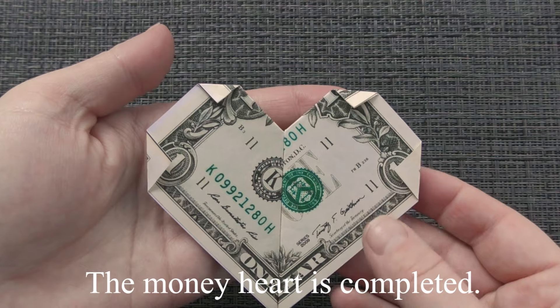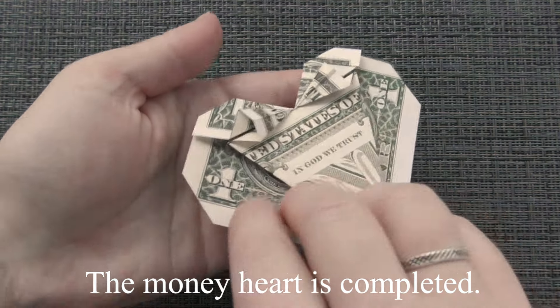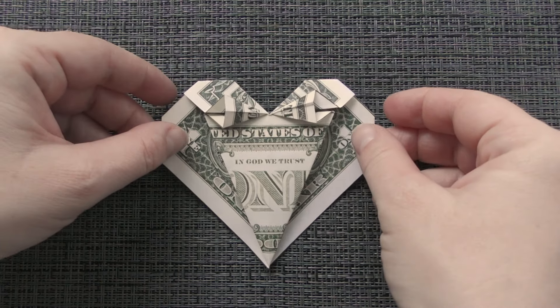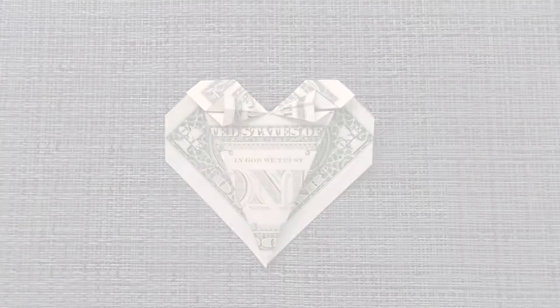The money hat is completed. Thanks for watching and see you next time. Bye-bye.